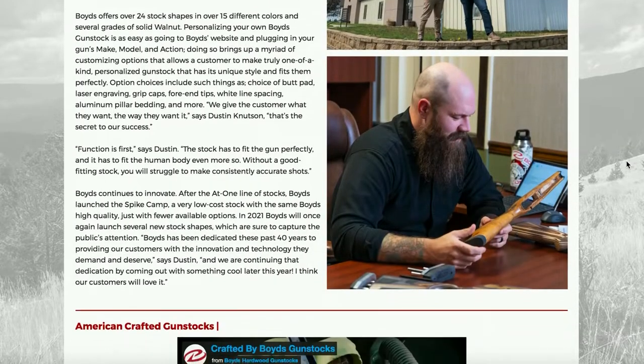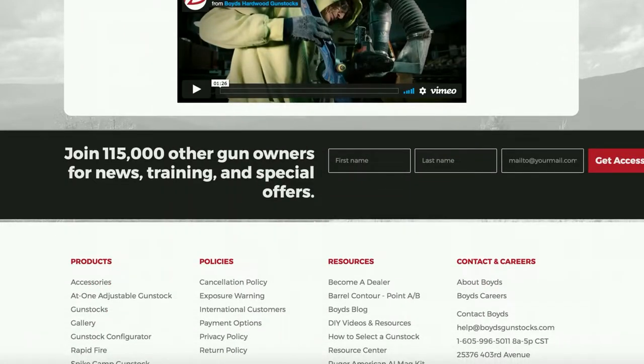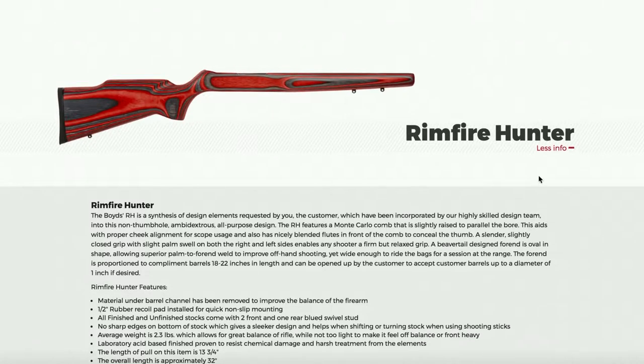Full disclosure: I requested a stock from Boyd's for a review, and they graciously provided it. There was no exchange of money or any influence from them on what that review would look like.